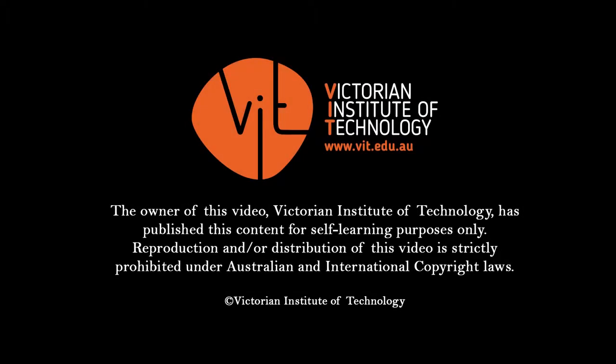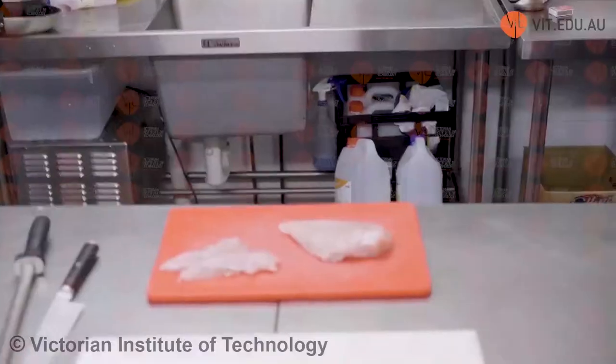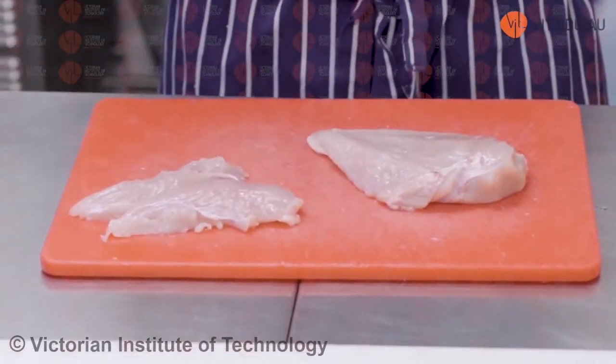The next thing I want to do is show you how to butterfly a chicken breast. We're going to make some chicken breast schnitzels and I'm also going to make some mini schnitzels with the loin. A schnitzel or crumbing is a very popular mise en place, a commodity or technique that we do in the kitchen.